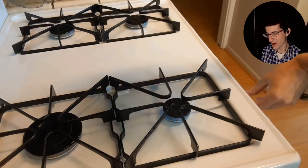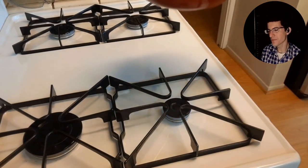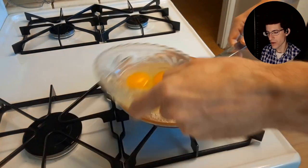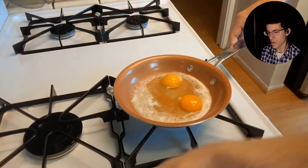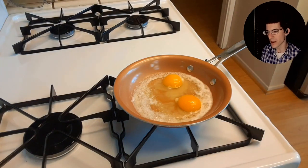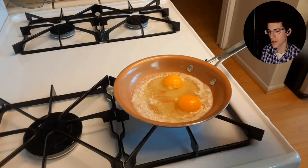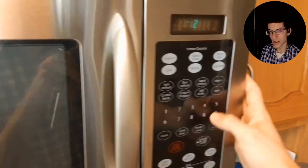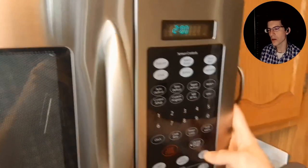Once your butter's all melted, turn your heat down to low. That's the secret — low and slow. Pour the eggs in, and that's why I crack them beforehand, so I can pour them and they start cooking at the same time. Then you cover them and start a timer for two minutes — two minutes on low.